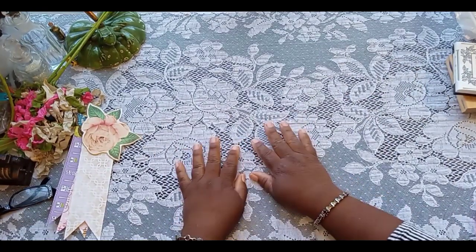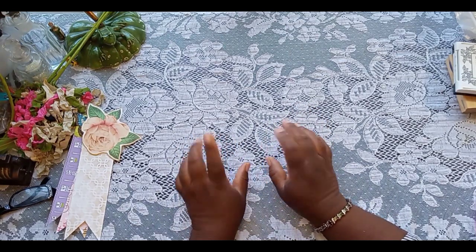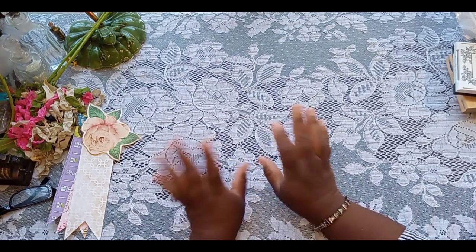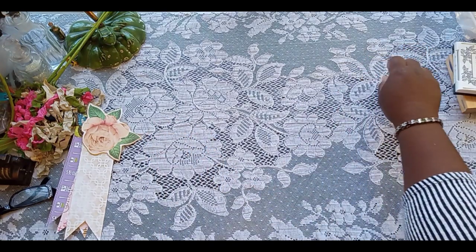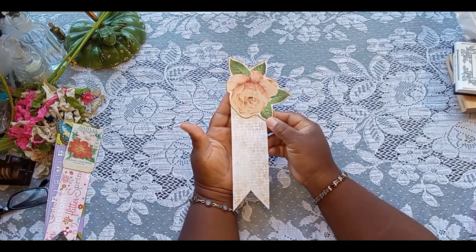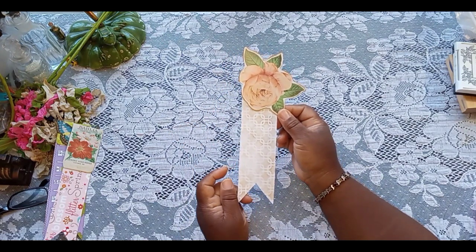Good morning, friends. Welcome back to the Paper Lion. I hope everybody is doing well today. This is Thursday. The people outside are mowing the grounds and blowing, so if you guys hear a little bit of noise in the background, please ignore it. I'm playing some lo-fi hip-hop chill in the background as well. Today we are going to be making this super cute — I want to call it County Fair, Floral County Fair Blue Ribbon or something like this.